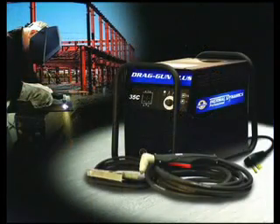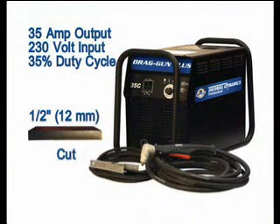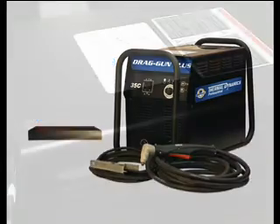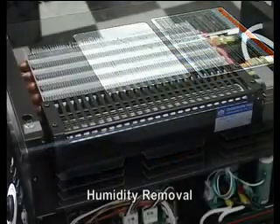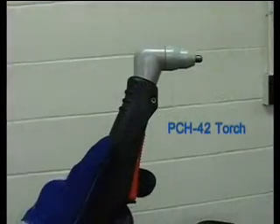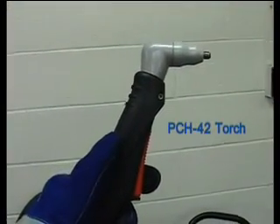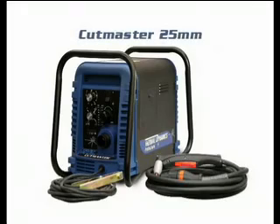Our compressor system is defined by the Drag Gun Plus. The Drag Gun Plus is a 35 amp 12mm machine that runs on 230 volts. It can be supplied with a humidity removal kit and has a 35% duty cycle. The Drag Gun Plus comes standard with a PCH42 torch.